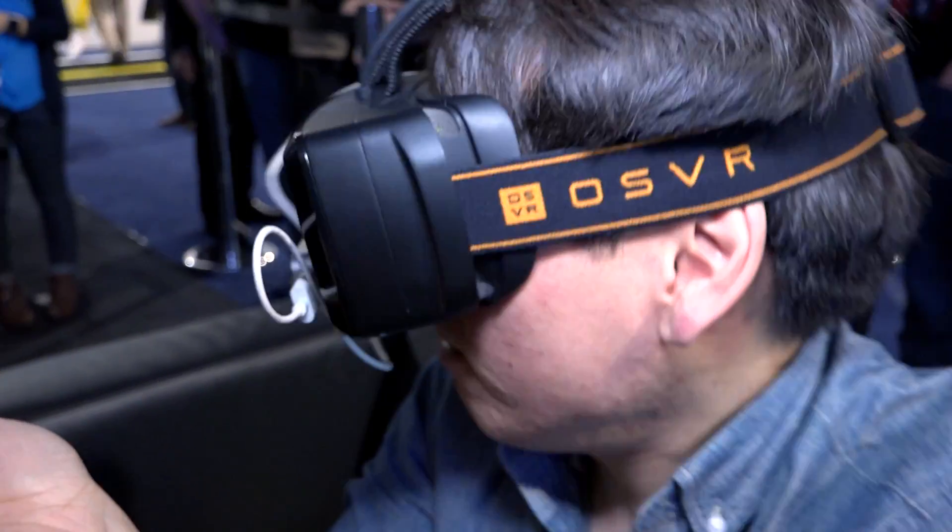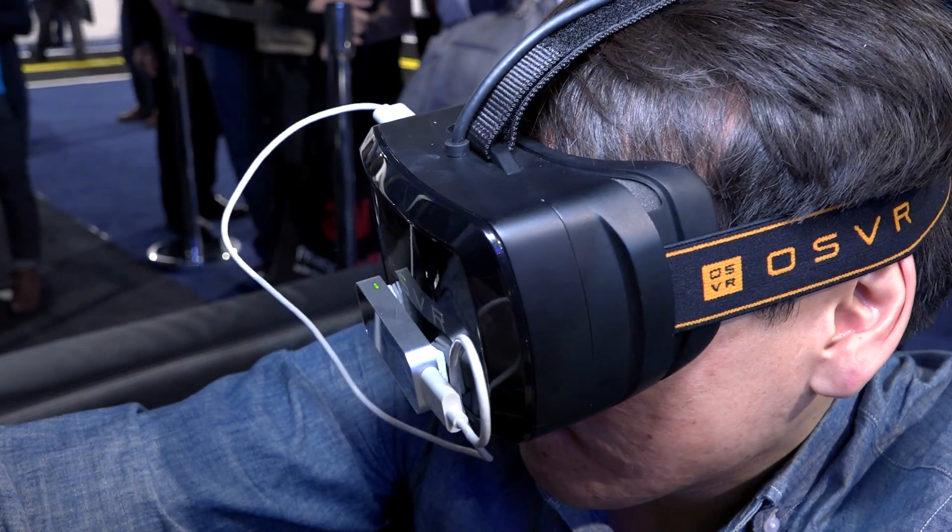As for the actual VR, the 3D experience was pretty good, and the screen looked okay for a 1080p screen. I noticed a little bit of trailing as I turned from side to side, but it was better than early Oculus prototypes for sure.